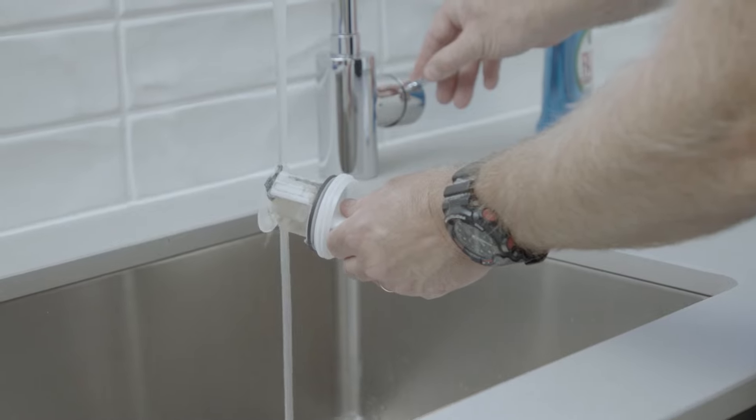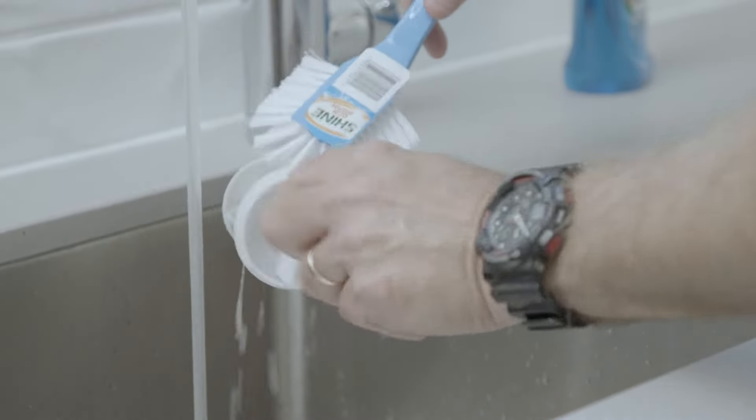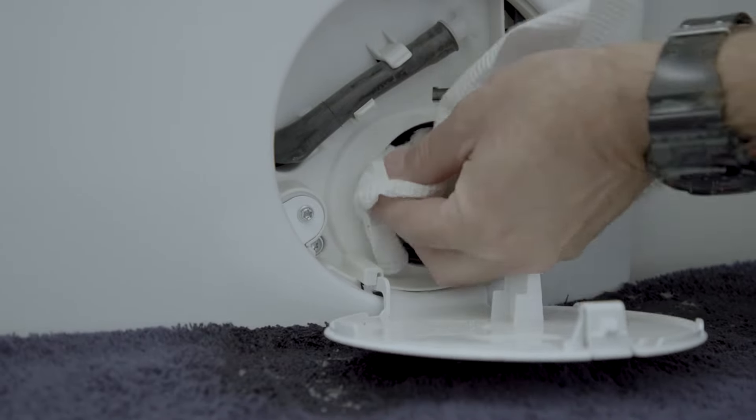Remove the filter and soak it in hot water with a few drops of liquid detergent — this will help loosen trapped dirt and residue. Clean the area where the filter is housed using a small brush and paper towel. You can even use a toothbrush to reach tiny crevices.